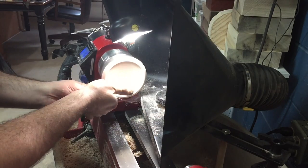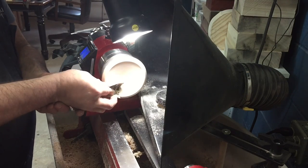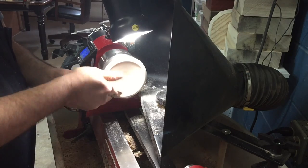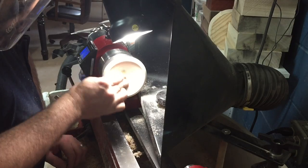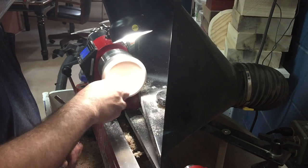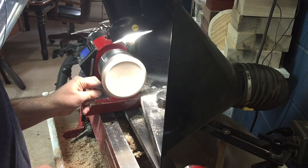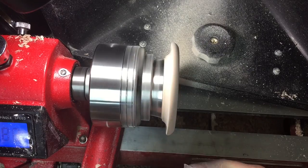Now on to sanding. I start with 100 grit and work my way up to 2000 on this piece because I'm going to do some coloring later and I really want to close the pores as much as possible. I'd also like to mention that sanding gets a bad rap, but it is a very important part of turning. It's part of the finishing process and you should never rush the sanding.